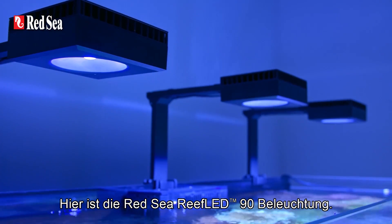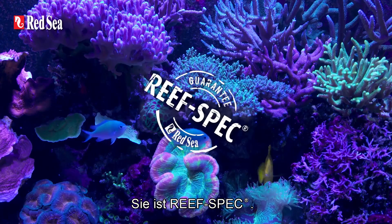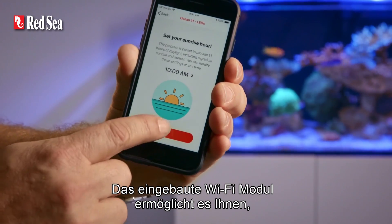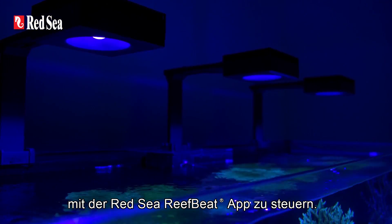Here are the Red Sea Reef LED 90 lights. They're reef safe, they're reef spec, they're easy to set up, and their built-in Wi-Fi allows you to control them right from your smartphone using Red Sea's ReefBeat Smart Aquarium app.